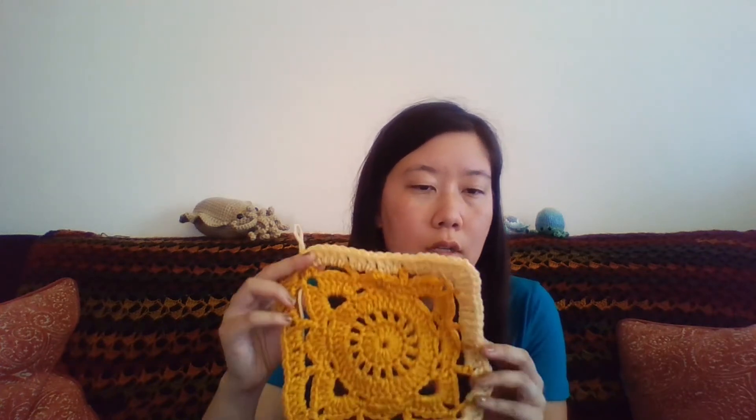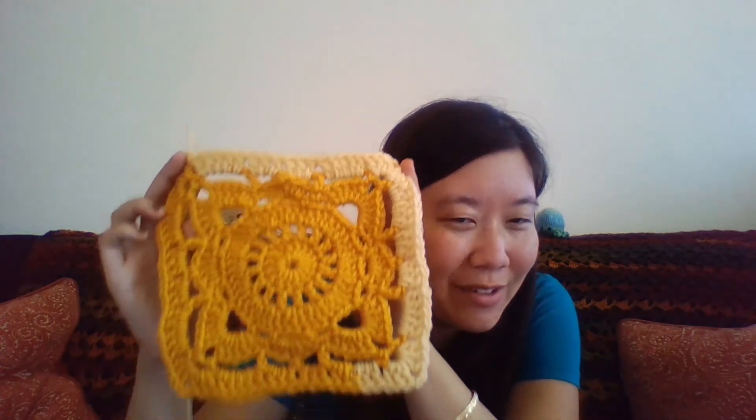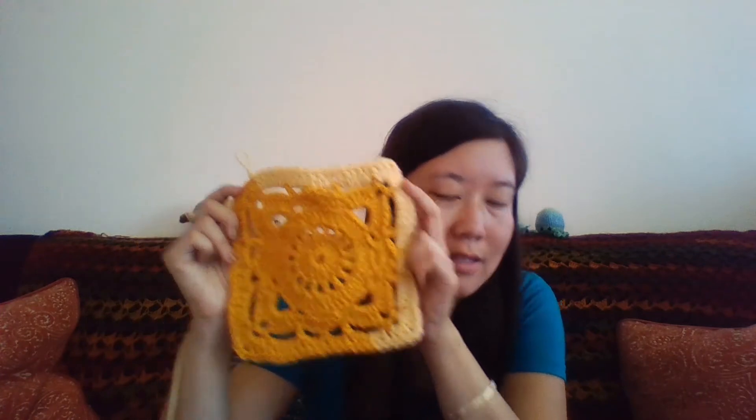This is a willow square — I was recording to put this out last week, but recording, editing, and uploading takes way longer than I ever anticipated. I did a willow square and this tutorial will be coming out this week. I'm still editing the video. I ran out of yarn when I was recording, so there is a second color because I ran out — embarrassing. But there will be a tutorial on how to crochet this coming out this week.